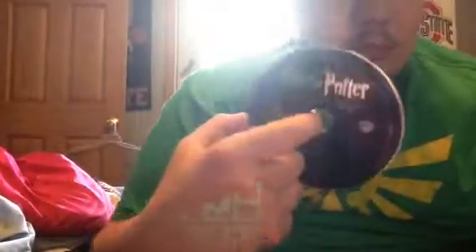Okay, so here is Harry Potter and the Sorcerer's Stone. There's the back, the side, and the other side. And here's the Blu-ray disc.